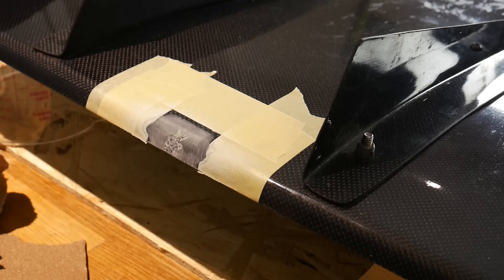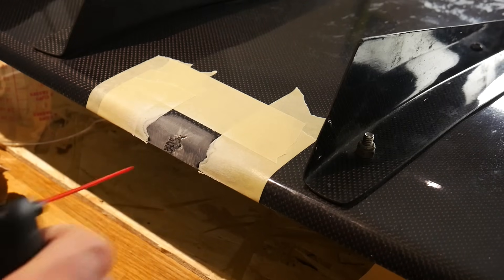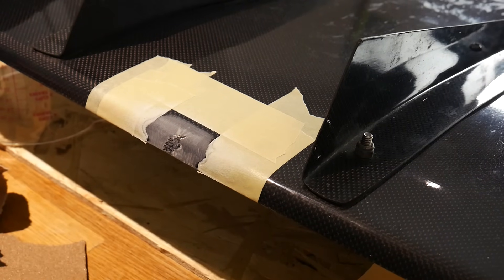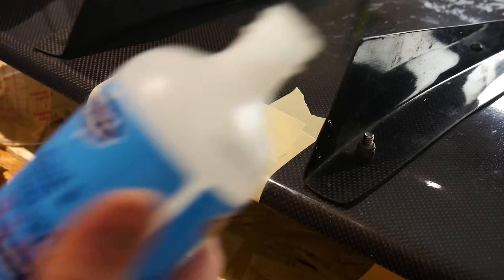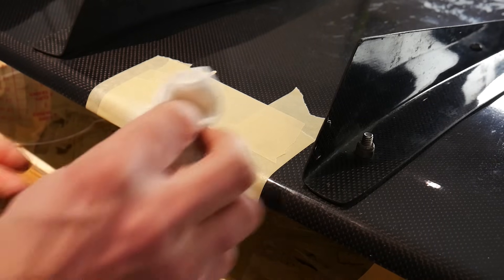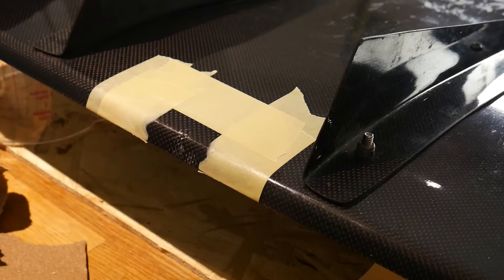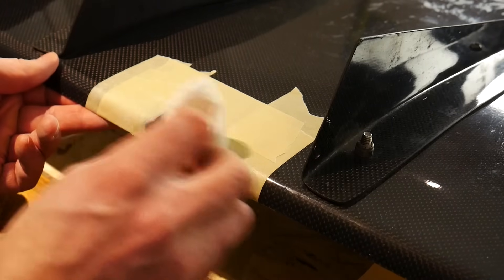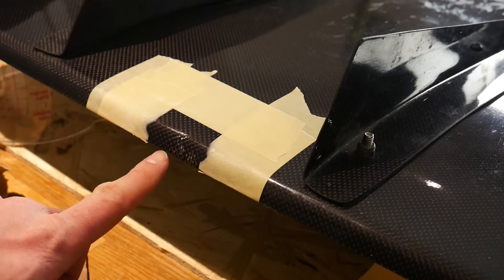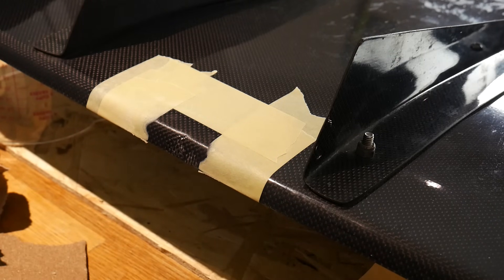After the 220 grit sandpaper, clean the area off with compressed air, then clean the section again with some alcohol in preparation for covering it with a coat of resin. Once you put the alcohol on it'll look pretty good, but you can still see the fiber showing through if you look close enough. Let it dry — it'll still look a little hazy because we sanded it — and then we'll start mixing up our resin.